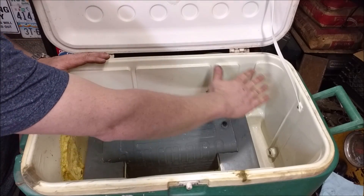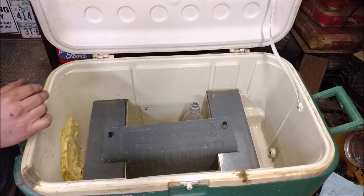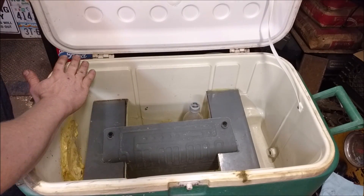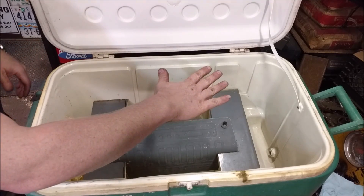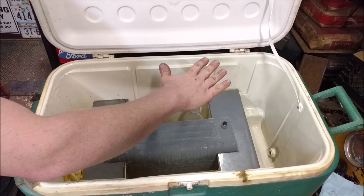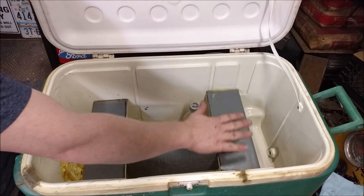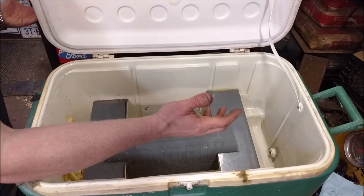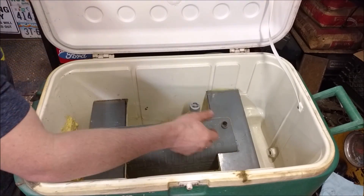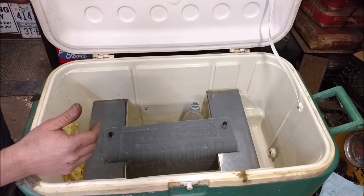Being a chest cooler, all the cool air actually stays in here. Every time you open it, you lose virtually no cold air. I can feel right here it's almost room temperature, but as soon as I drop down in here it's all nice and cool. Kind of like those open chest freezers in old grocery stores where you'd just reach in to grab ice cream — they worked on this same principle.